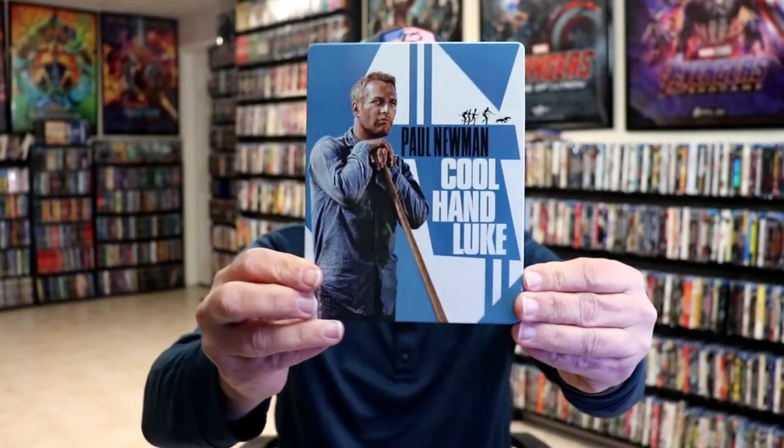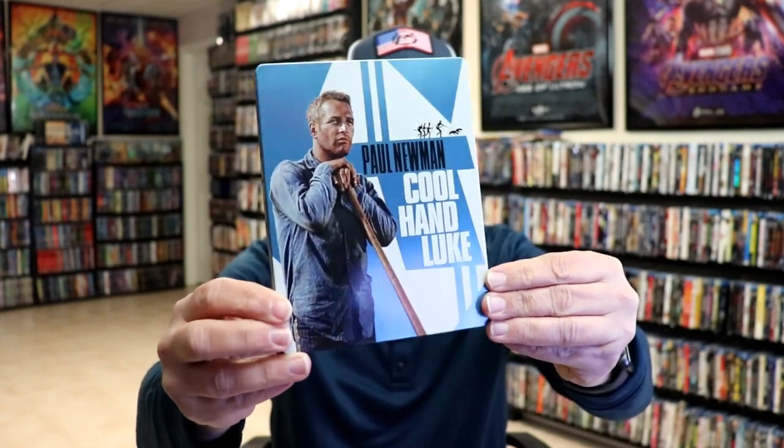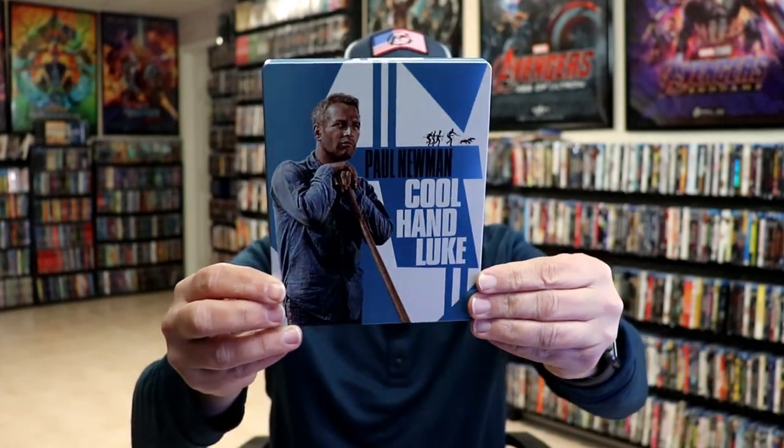Okay, we've got the wrapper off and the J-card removed. Here's the front of the steelbook. It is a lightly glossed steelbook with a lot of spot gloss, which is really nice. And then here's the back.